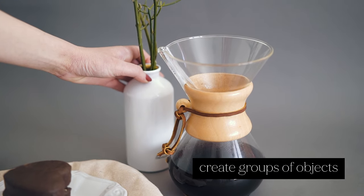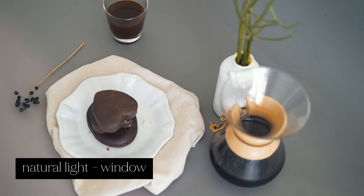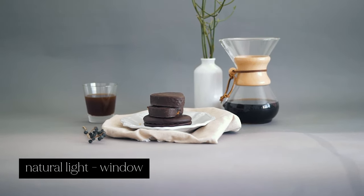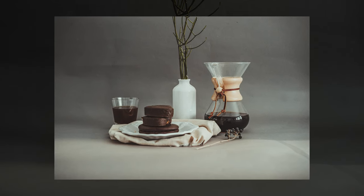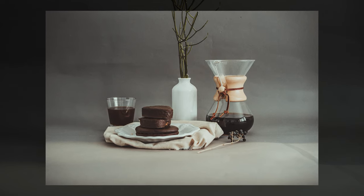I think that this still life is more simple than the previous one. In all of my still lives I'm showing you today, I had only one light source and it was a big window on the right. On this photo you can see the harsh light, which is an interesting complement to this still life.